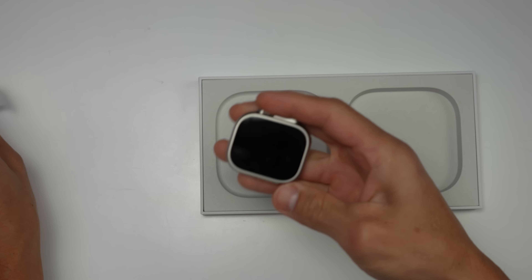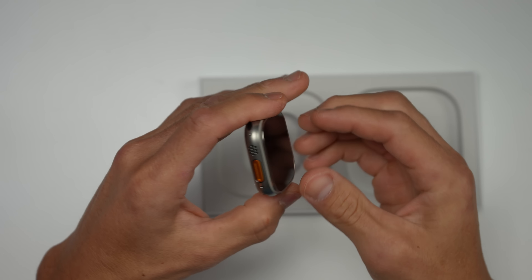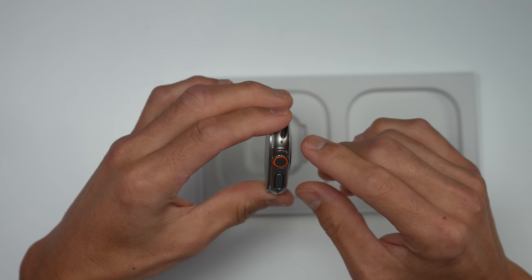That is pretty nice. This only comes in one case configuration — this brushed titanium color — and only comes in one GPS/cellular configuration, so all of them have GPS as well as cellular. The weight is immediately noticeable compared to something like a Series 8; it's definitely a bit more hefty. Let's go ahead and put that aside for the moment.